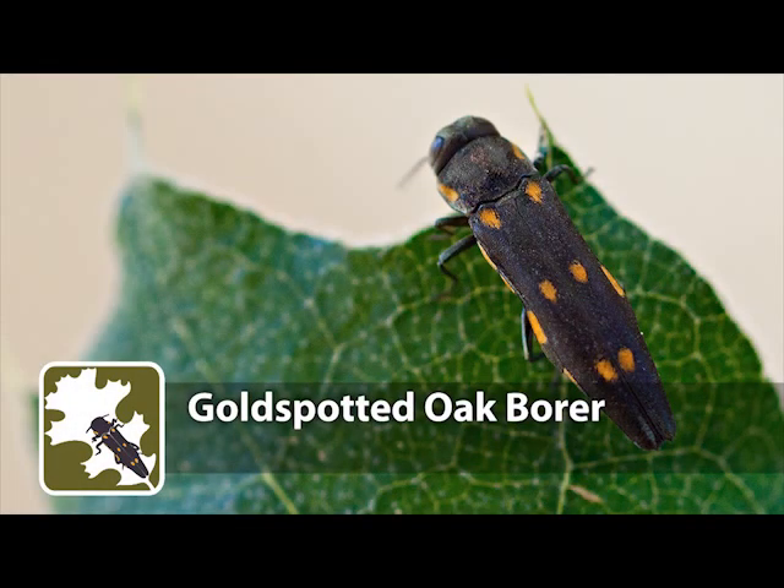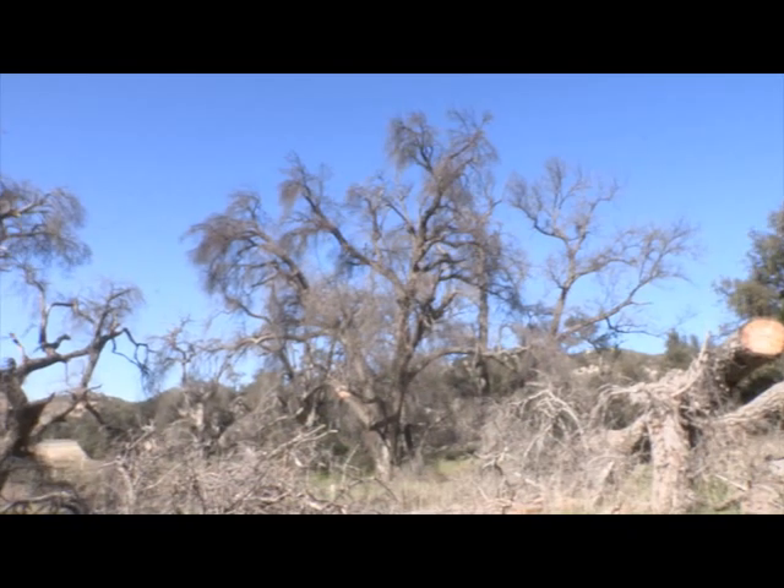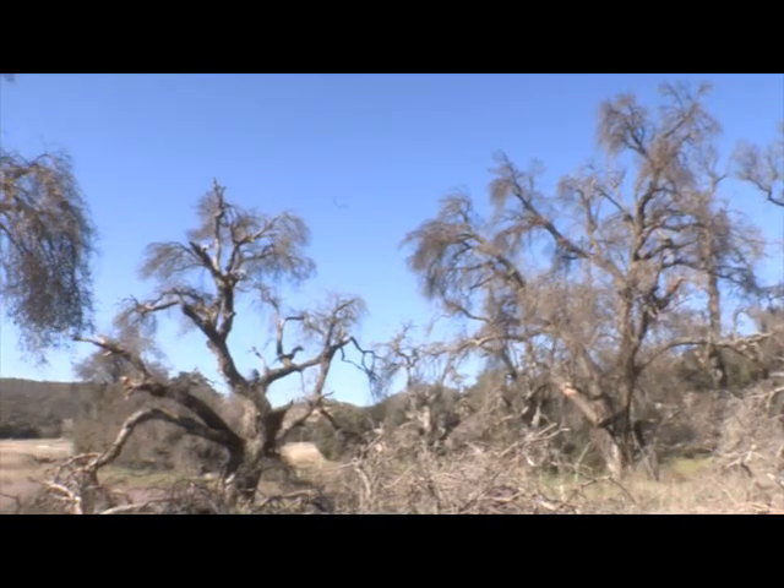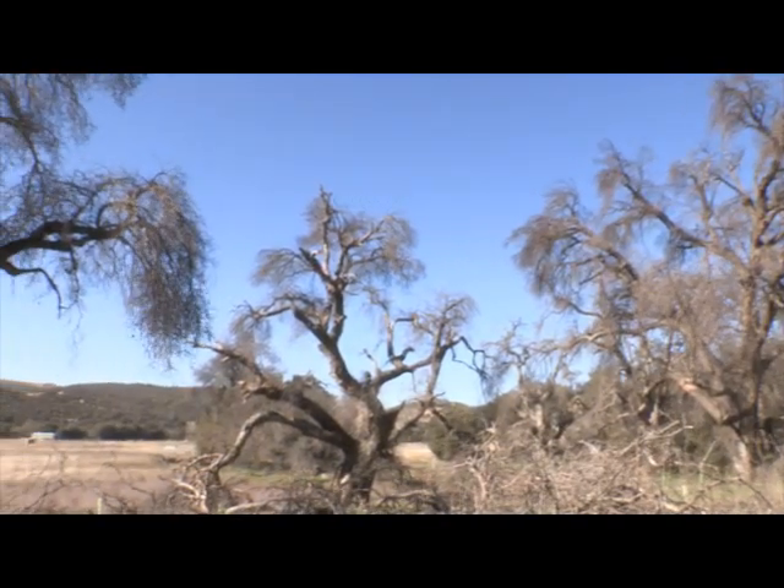The gold-spotted oak borer is an introduced, non-native, invasive beetle that has killed tens of thousands of native oaks in San Diego County. This pest is causing significant economical, ecological, cultural, and aesthetic losses to the region.